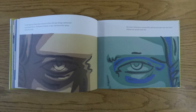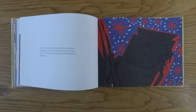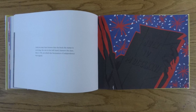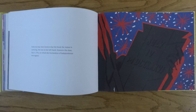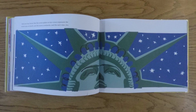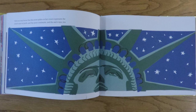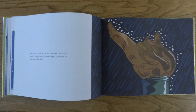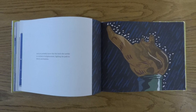And you may have known that the book the statue is carrying, the one in her left hand, features the date July 4th, 1776, on which the Declaration of Independence was signed. And you may know that the seven spikes on her crown represent the seven seas on earth, and the seven continents, and the sun's rays, too. And you probably know that the torch she carries is a symbol of enlightenment, lighting the path to liberty and freedom.